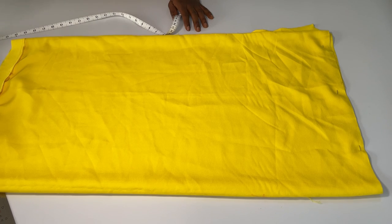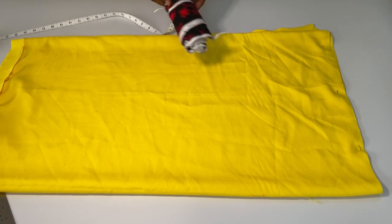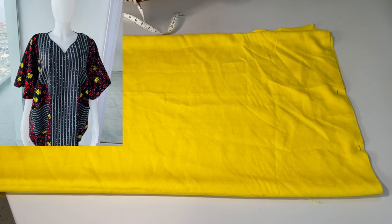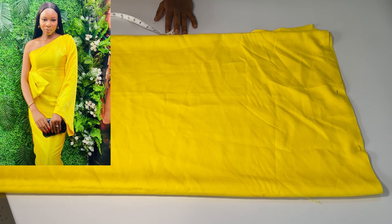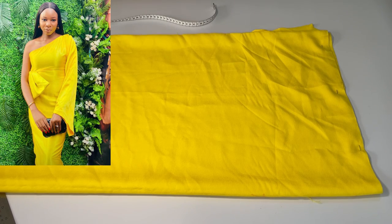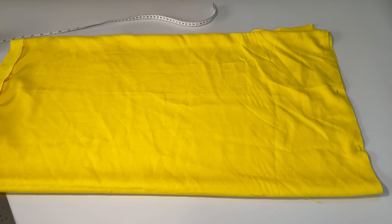These are leftover scrap fabrics — this one is from a boo-boo I made and this one is from a mono-strap dress I made. I used all these leftover fabrics because I haven't tried this before. This is my first trial, so I didn't want to risk using a new fabric in case it goes wrong.